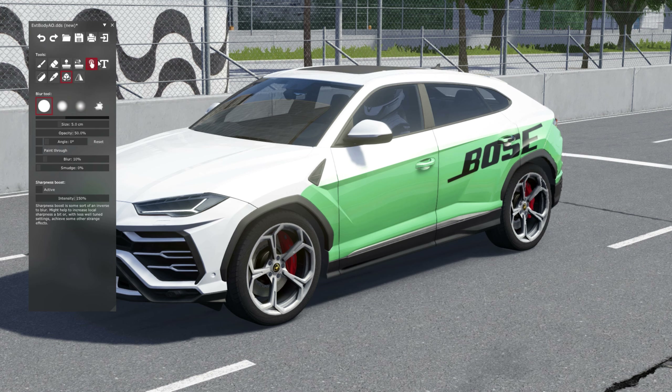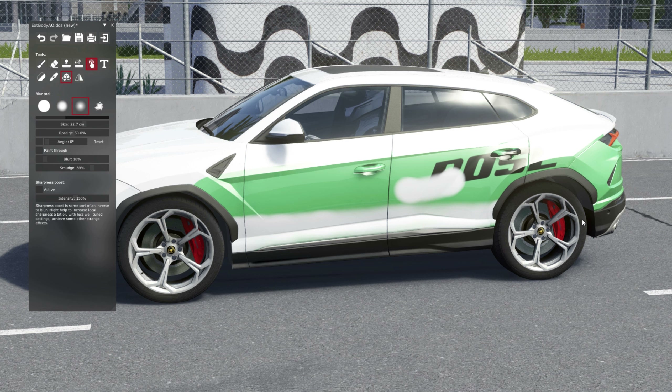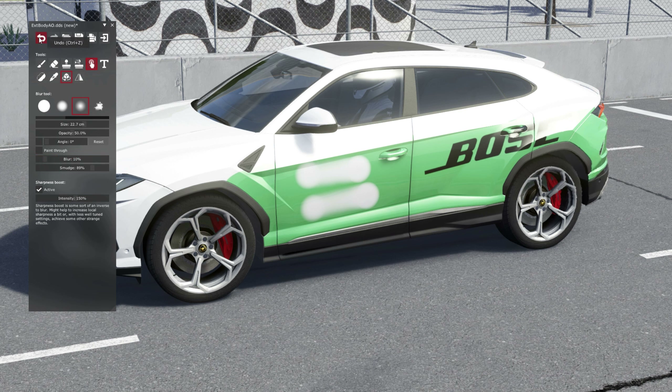This is the blur or smudge tool. Let's see if it works. I'll increase the size to about 89 percent. It's completely messed up the car. It's a smudge tool, like the one in Photoshop. I thought it would smooth out the corners of stickers, but it's basically just a smudge tool. I don't see any meaningful difference.